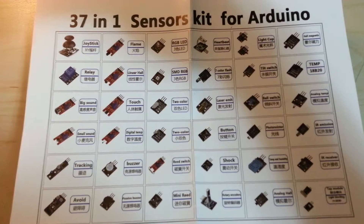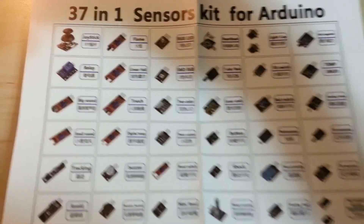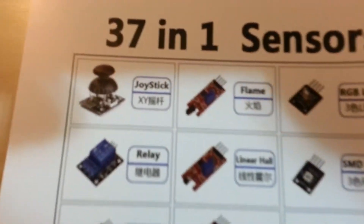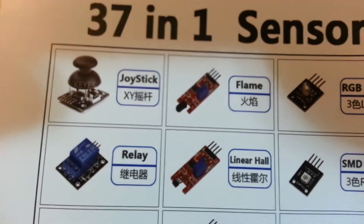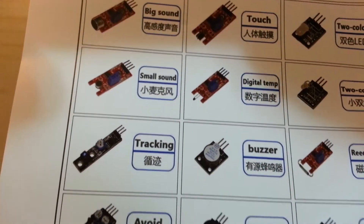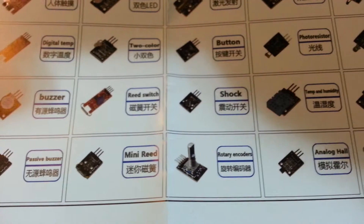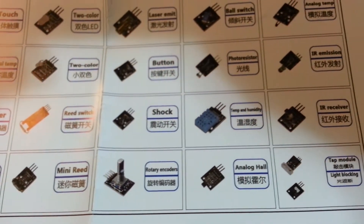Supposedly all of these sensors are Keyes (K-E-Y-E-S) sensors, but I think that if that is the brand, these are all copies. So far I tried one of them, which was the laser one, and it works pretty well.